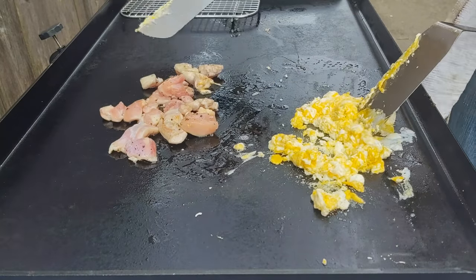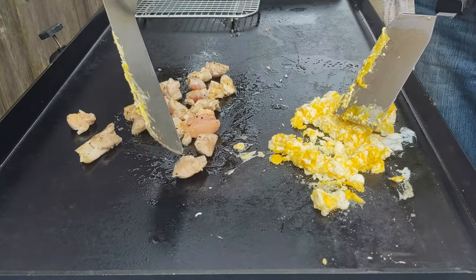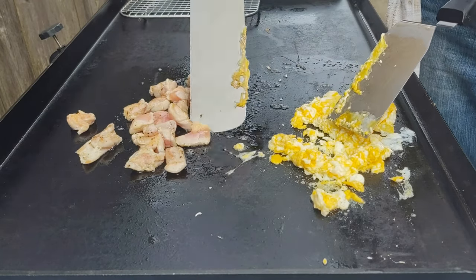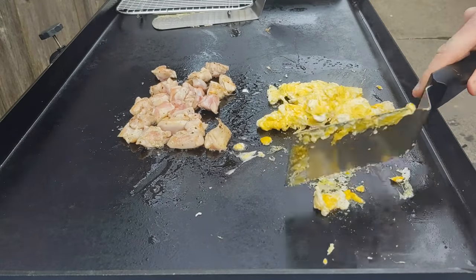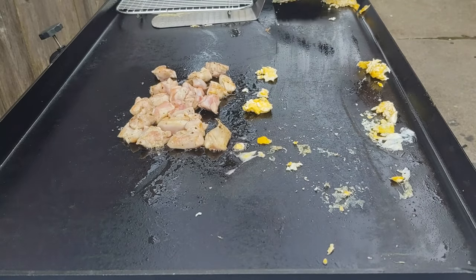Go ahead and flip the chicken. Total cook time for this is about 15 minutes. I only did two thighs, but you could very easily put down six or seven chicken thighs on this griddle.